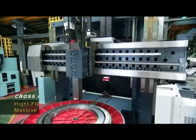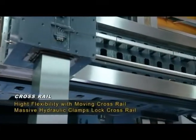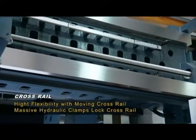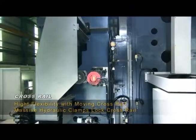The massive cross-rail is supported by the box section column and provides height flexibility whilst maintaining positional accuracy through four massive hydraulic clamps which engage to lock the vertical position during machining.